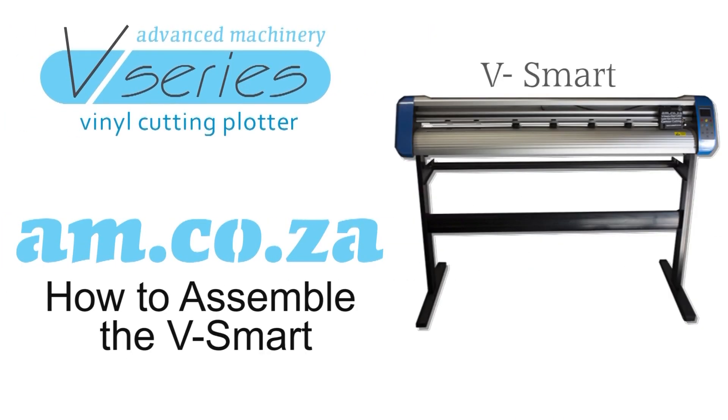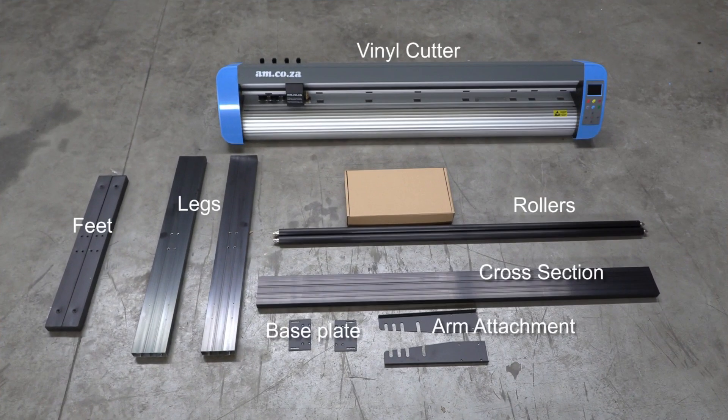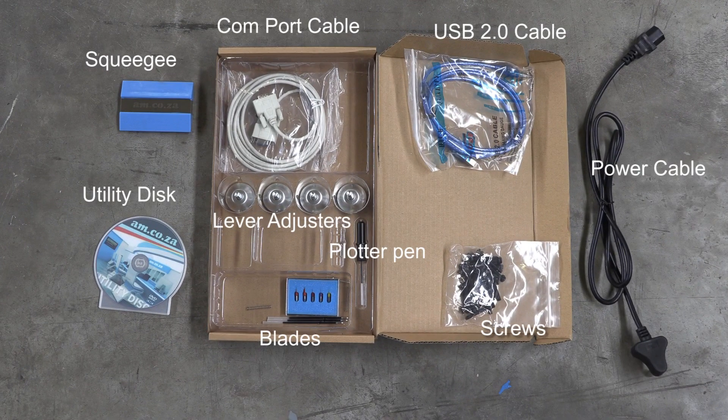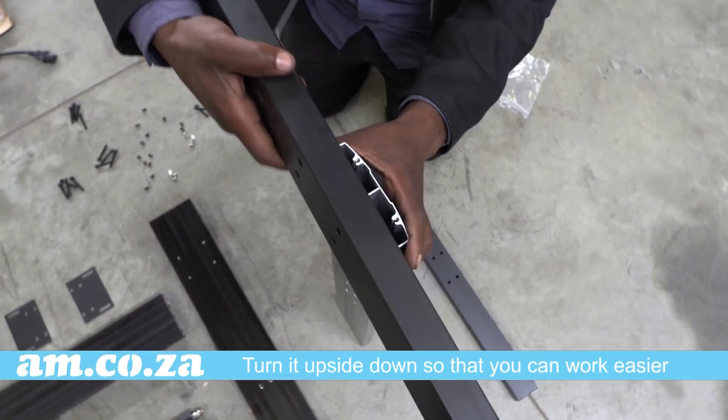How to assemble the V Smart vinyl cutter plotter from am.co.za. In the box you will find the vinyl cutter, the feet, the legs, the cross section, the rollers, the base plates, and the arm attachments. You will also find the power supply cable, the comp port cable, the USB 2.0 cable, the level adjusters, the blades, the plotter pen, the utility disc, and a squeegee.